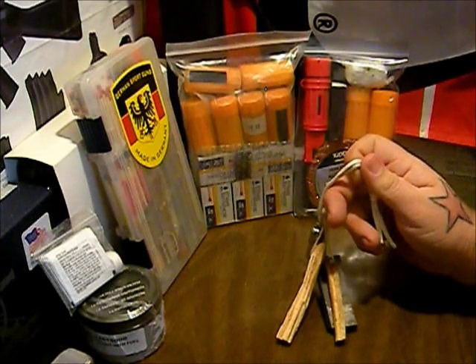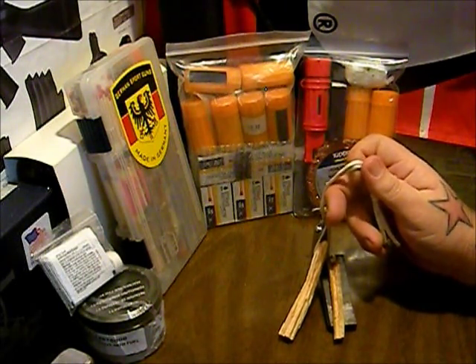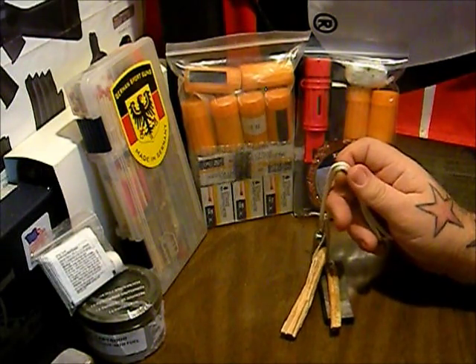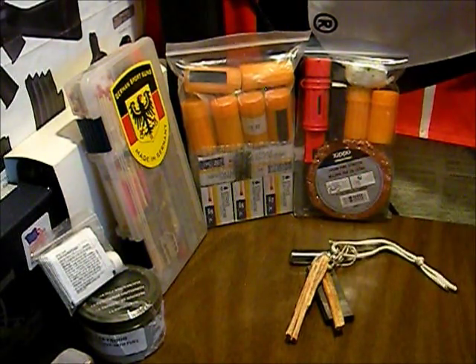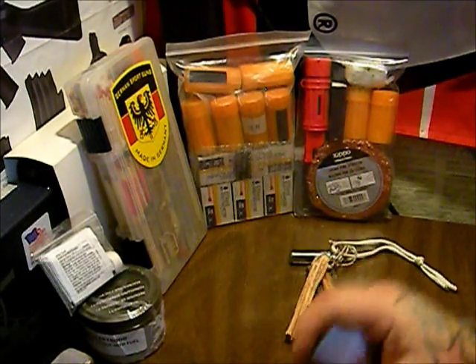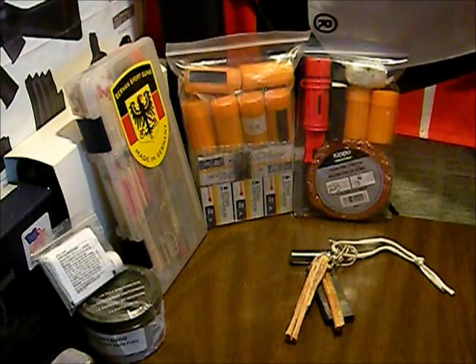I want something that hangs on the outside of my pack, so if we do have to go, I can take it off the pack and put it on my person. That way, if I get separated from the pack for any reason, I still have my fire-making material on me. Even though I already have something in my pocket, I want this as a backup — redundancy, all that good stuff.